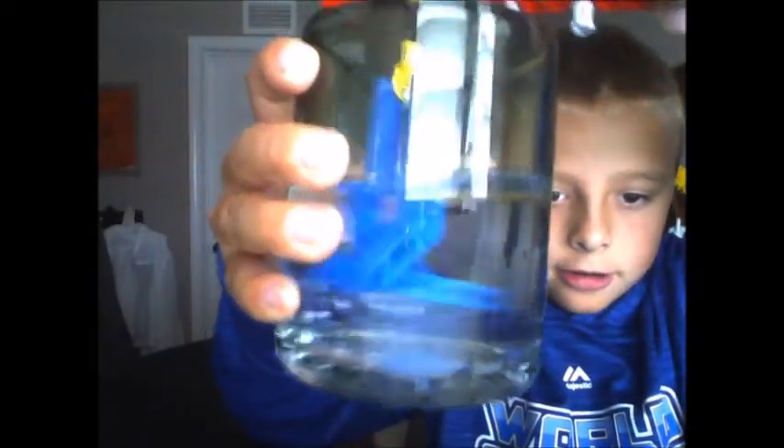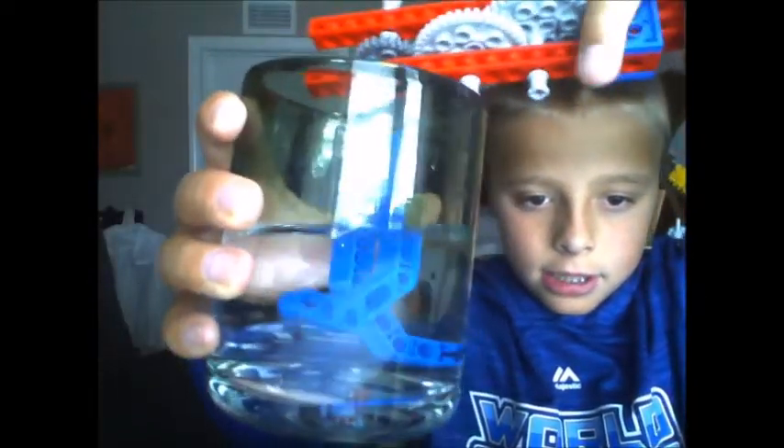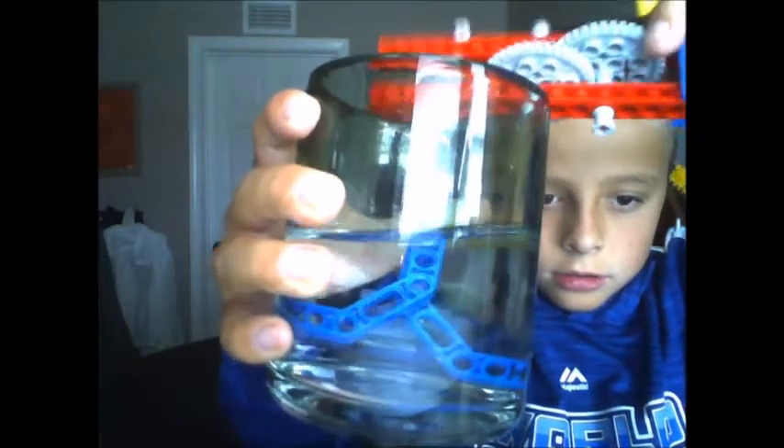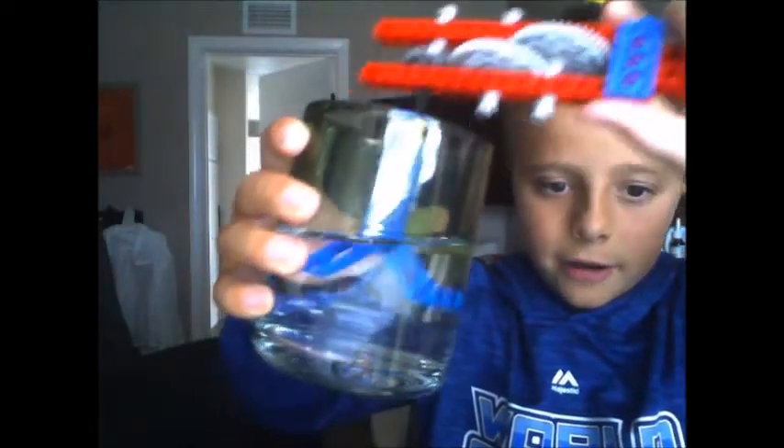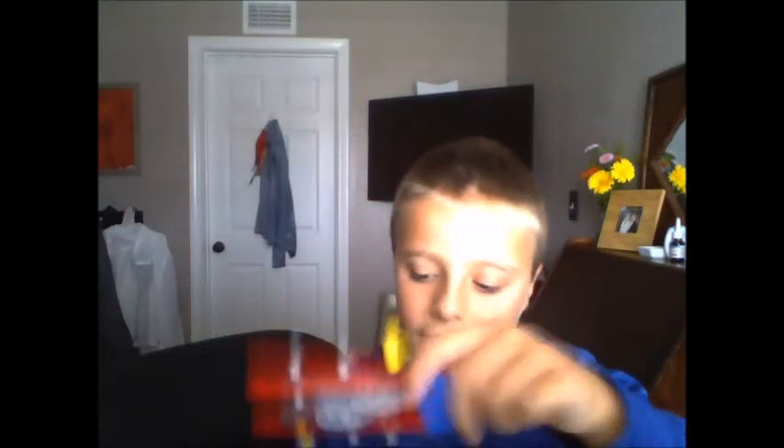Alright, see, it's wet — so that proves it. And here is the cup of water, so it fits in there. Now let's try — see, it works! Alright, there we go.